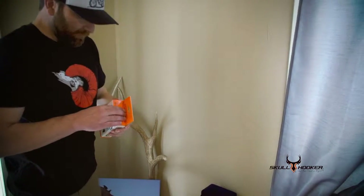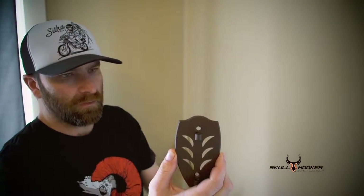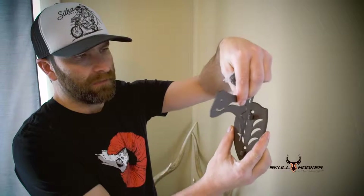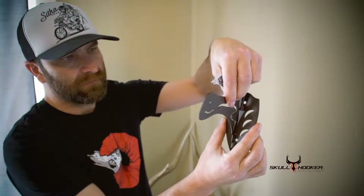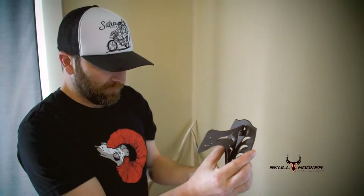What you want to do then is basically just open this thing up and get the back plate. It's got the top hole and the bottom hole, and then this is the arm that will end up going in it right here like this, and then this is the last piece, which actually does hook in your skull.